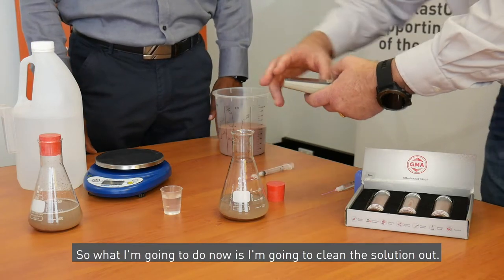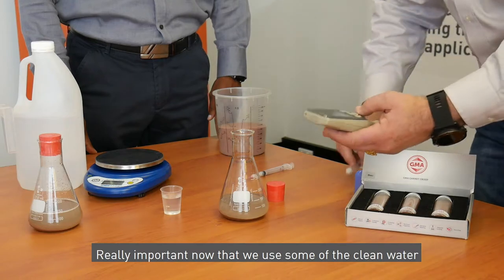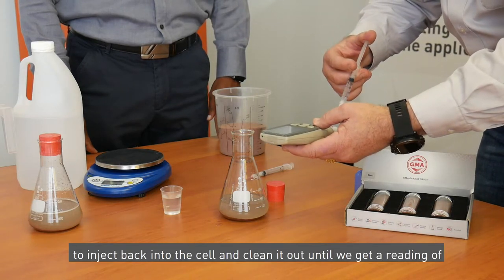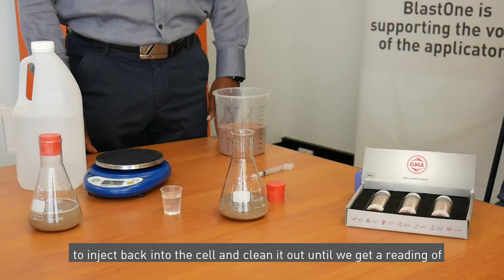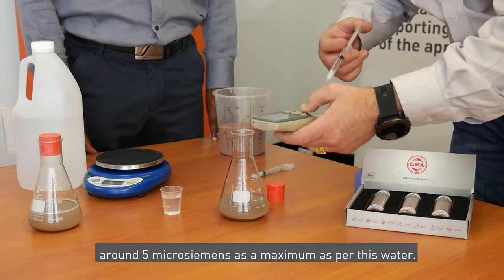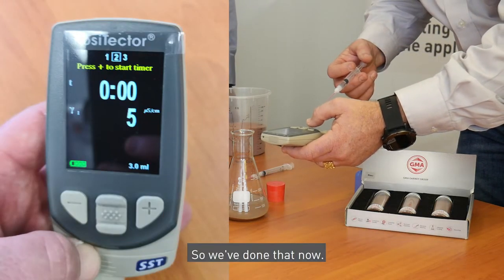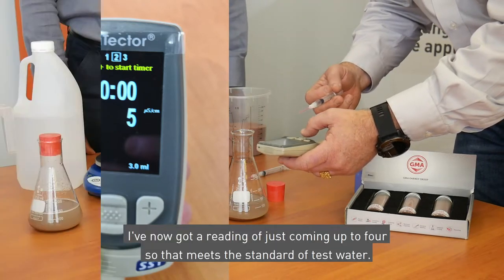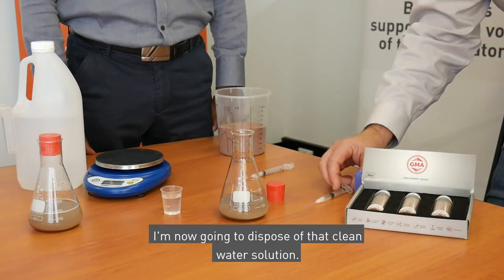So what I'm going to do now is clean the solution out. It's really important that we use some of the clean water to inject back into the cell and clean it out until we get a reading of around five microsiemens as a maximum, as per this water. We've done that — I've now got a reading of just coming up to four, so that meets the standard of test water. I'm now going to dispose of that clean water solution.